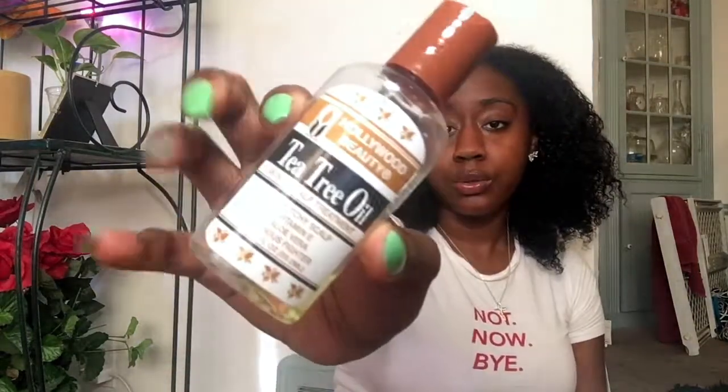I used some of my Coconut and Hibiscus Curl Enhancing Smoothie from Shea Moisture — I love this. I also used Hollywood Beauty tea tree oil in my hair as a moisturizer. I have my water bottle. I have a hard brush, a wig brush, and a toothbrush.